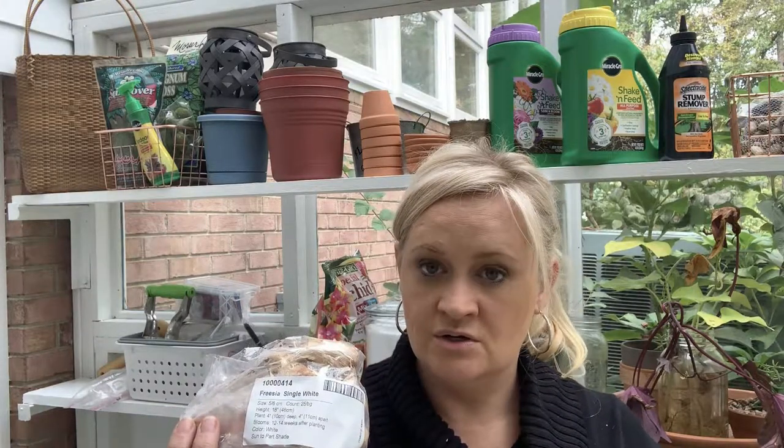I also have some single white freesias, and I'm probably going to plant these in pots.